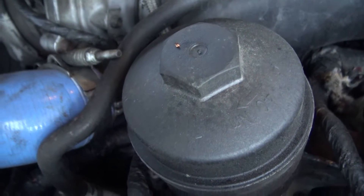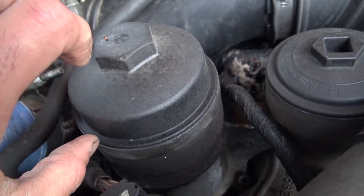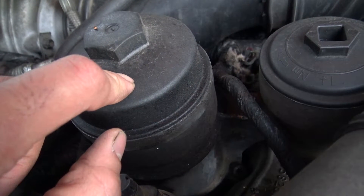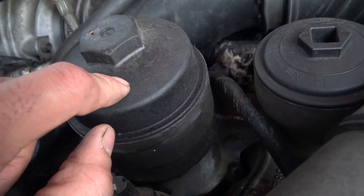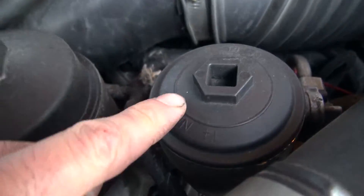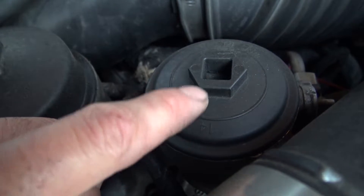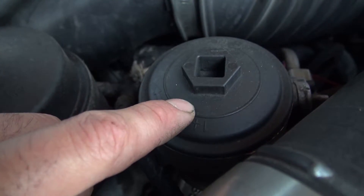Oil filter cap — if you have anything taller, it's probably an aftermarket cap. I would suggest only running Motorcraft filters and cap. Same with the fuel filter, the upper secondary fuel filter — only run Motorcraft on that.